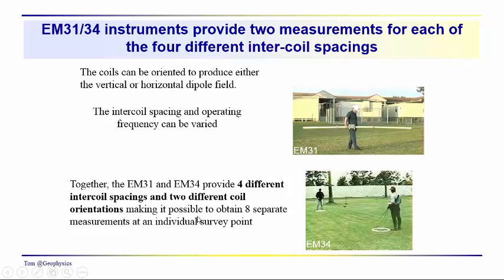So it's possible for us to get a total of eight separate measurements at an individual survey point.